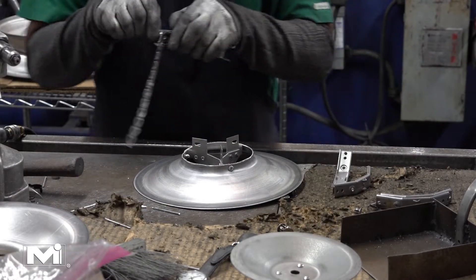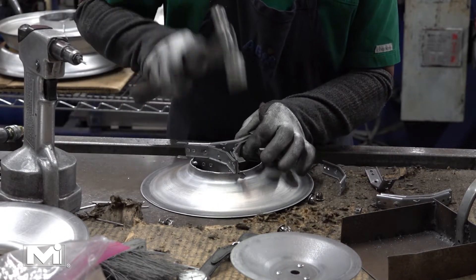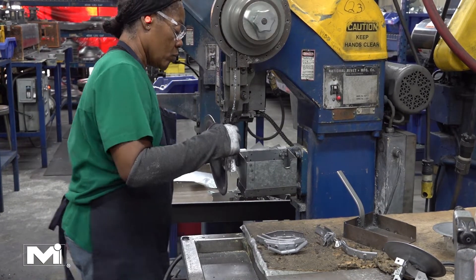An optional safety chain is then connected to the 3-legged frame. This prevents the core from falling if disconnected from the back pant. Finally, the 3-legged core is riveted to the inner cones to complete the inner core.